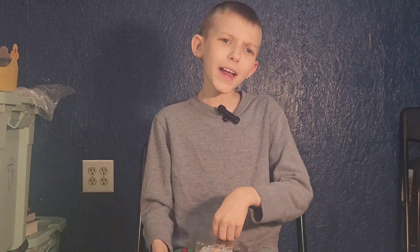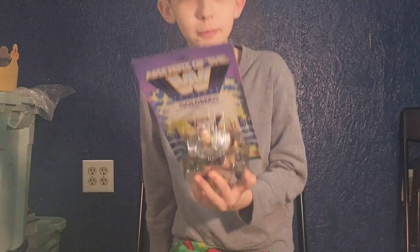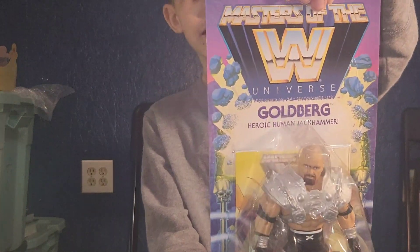He's Ram Man, but Goldbergized. He's become a Goldberg.